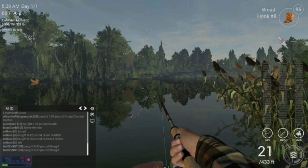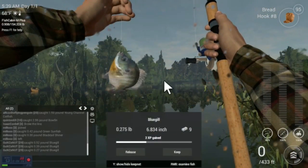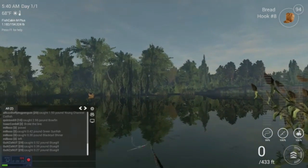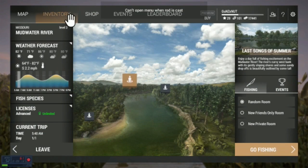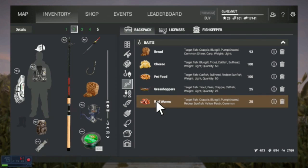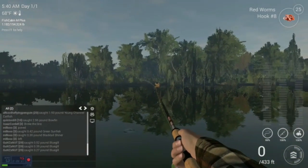Come on, take it! Got another nice little bluegill. So let's switch our bait up — I just want to see if maybe we start catching something different. Catfish, bullhead, redear sunfish, crappie, bluegill, pumpkin seed — I don't know if redear sunfish is here or not. Let's try some redworms.